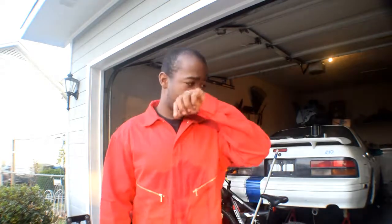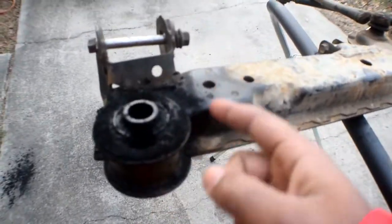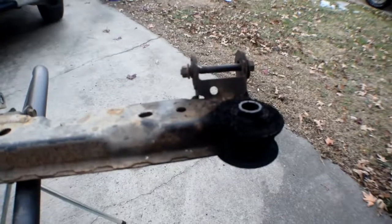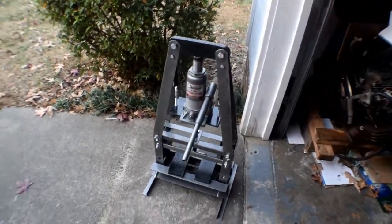Day four of working on this rear end. Before we start, I want to show you what my wife got me for Christmas — brand new coveralls! Now I have shop coveralls so I'm not getting my regular clothes dirty. Yesterday I was burning out the bushings — I burned around the rubber pieces on both sides. I also put together the shop press. Hopefully the bushings are kind of mushy from the burning, which makes it easier. I'll just use the shop press to push them out and press in the new ones.